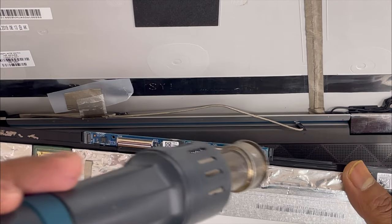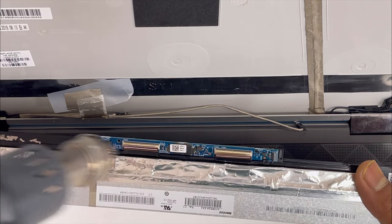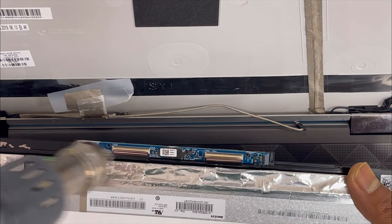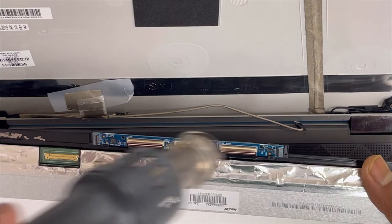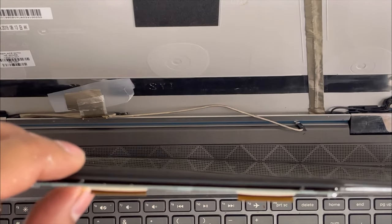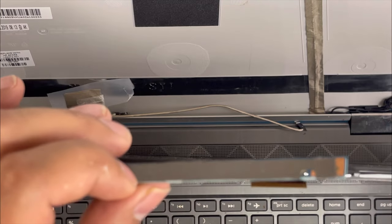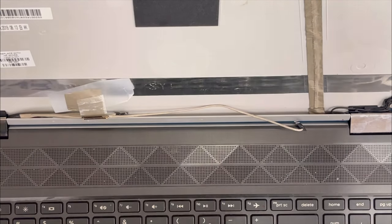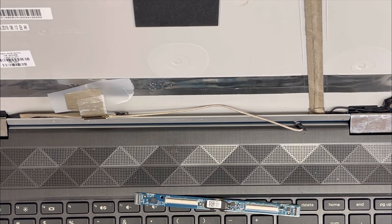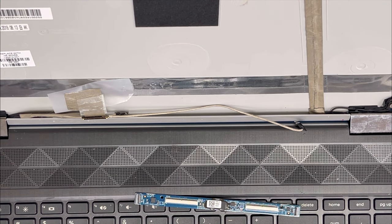Now we're going to remove the panel from the old screen. Same thing — we apply some heat. With the opening tool it is already lifting up; this is not that hard glue. Now we're going to install this panel on the new screen.